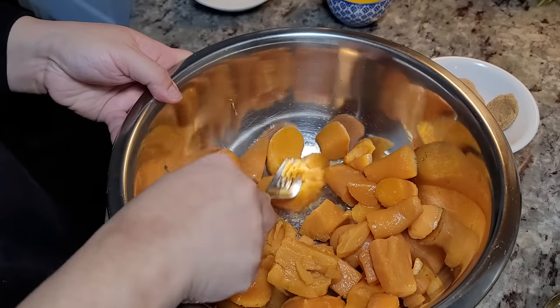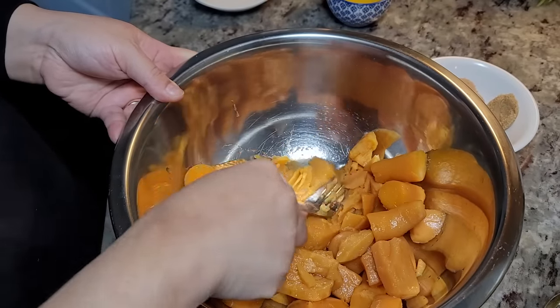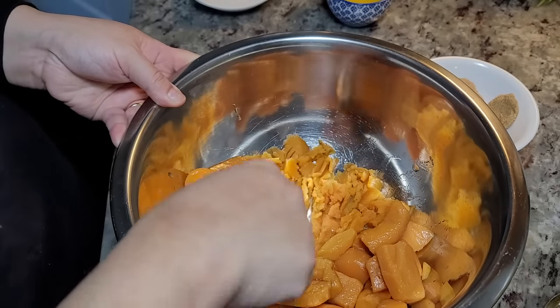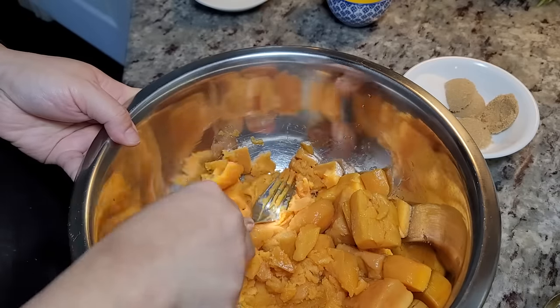I'm going to start by mashing these — just give them a head start. When I use my electric mixer, that'll further break them down, but I'm just going to roughly mash them in the bowl here with a fork.